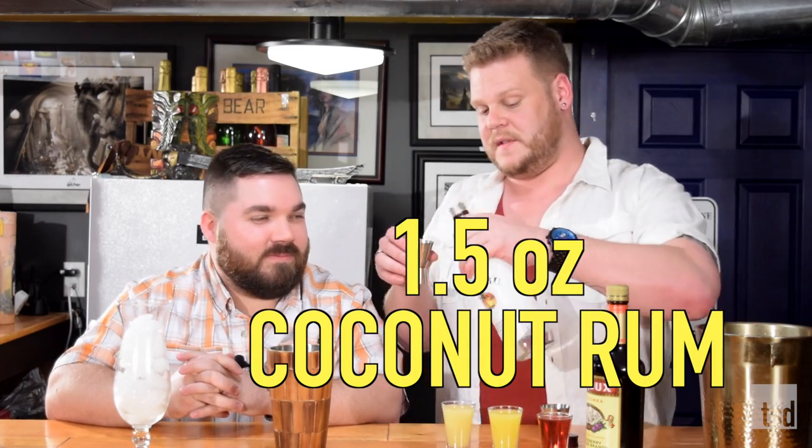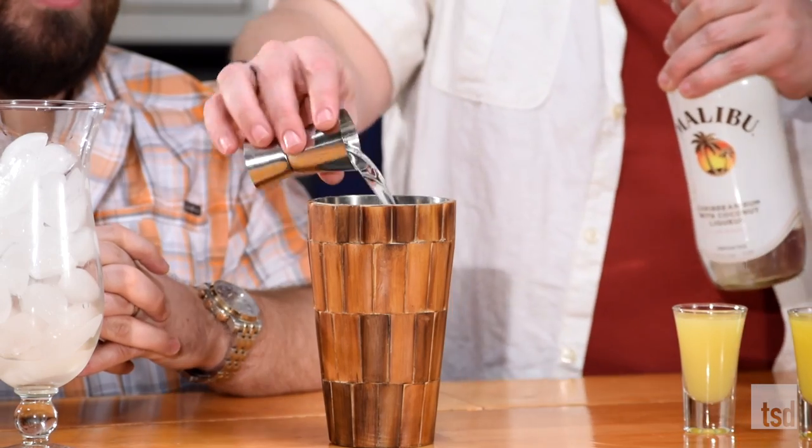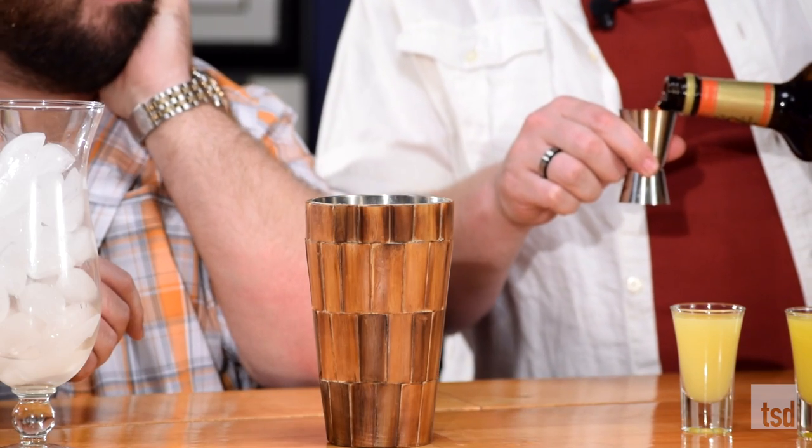We're gonna follow that with one and a half ounces of coconut rum. We're gonna follow that up with another one ounce of blackberry brandy. You know, I've never had blackberry brandy. Is it any good? Well, there's an easy way to find out.